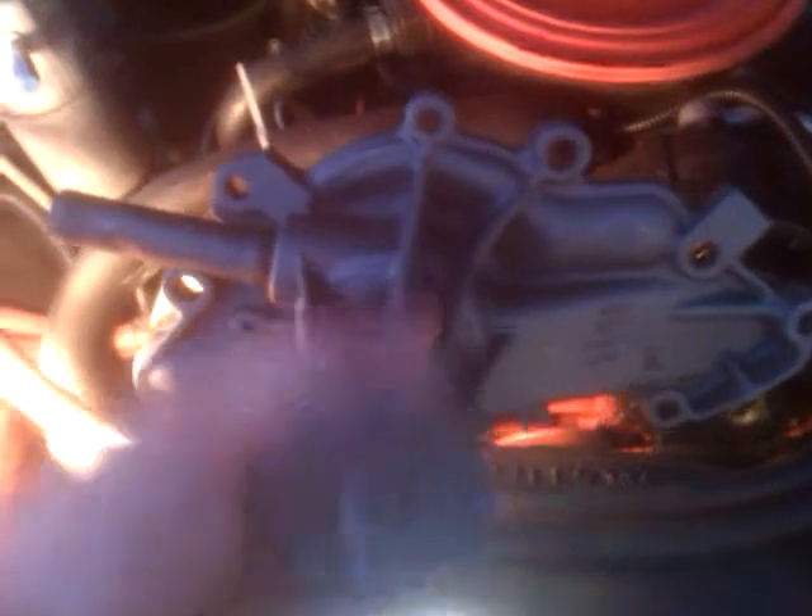Here's the new water pump. The smart thing to do is to trace around it onto a box, make holes in it, and put the screws in those holes in that same order — because some are longer and some are shorter. There it is, just like that. I'll make a better video whenever I'm done.